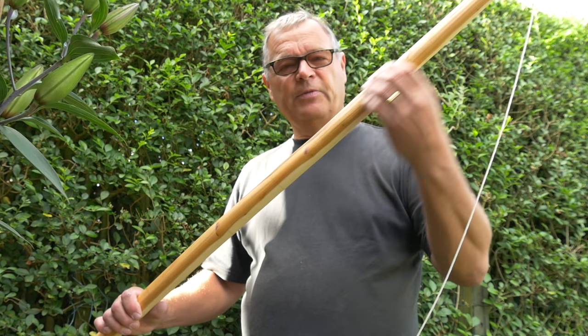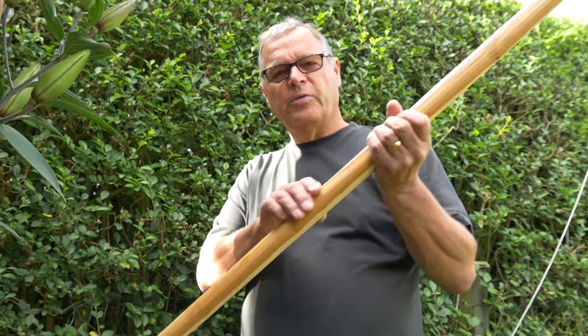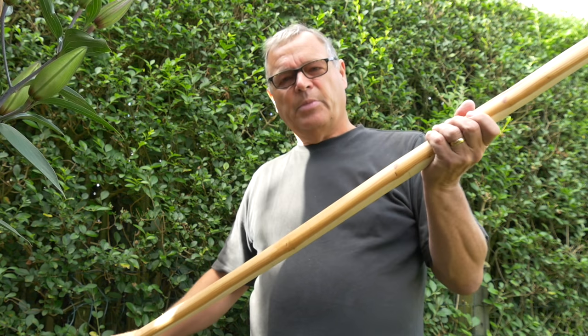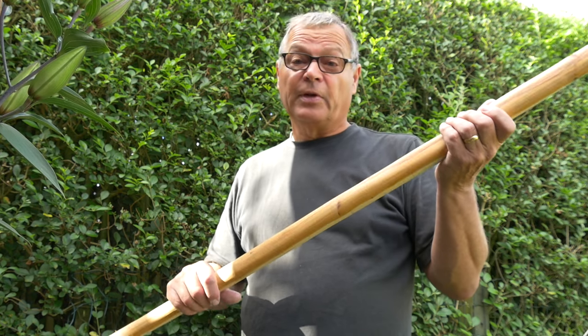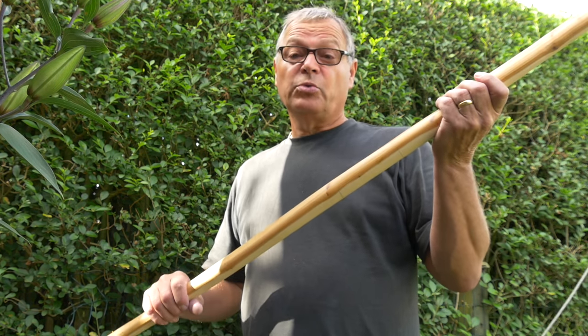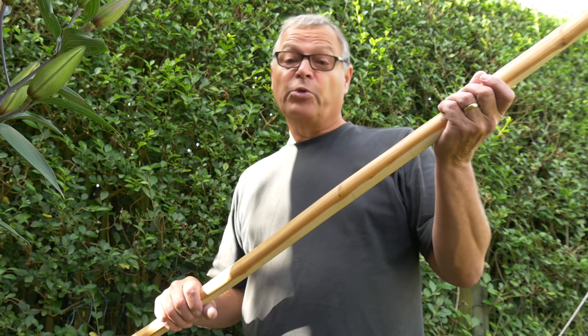Unfortunately, to relieve the tension on this weak spot, I have to reduce the thickness of the bow up and down its length — perhaps more at the tips, perhaps less in the middle — and the result of that will be, hopefully, a reasonably shaped bow. But unfortunately, I may fail to reach the draw weight that was my target: 100 to 110 pounds.